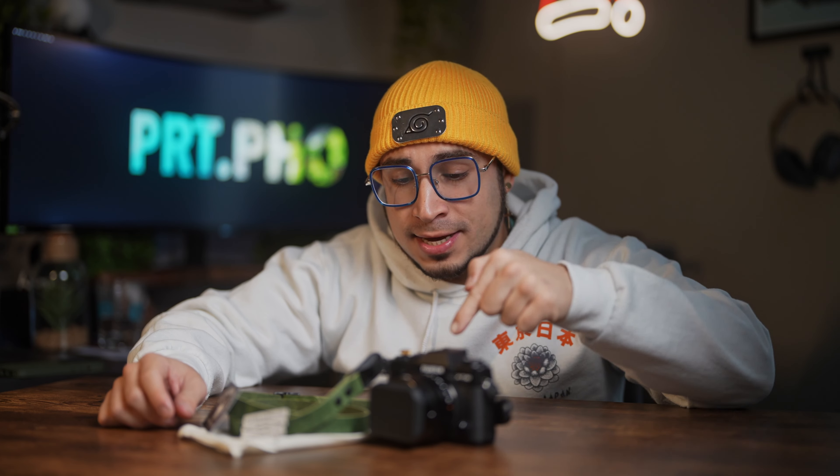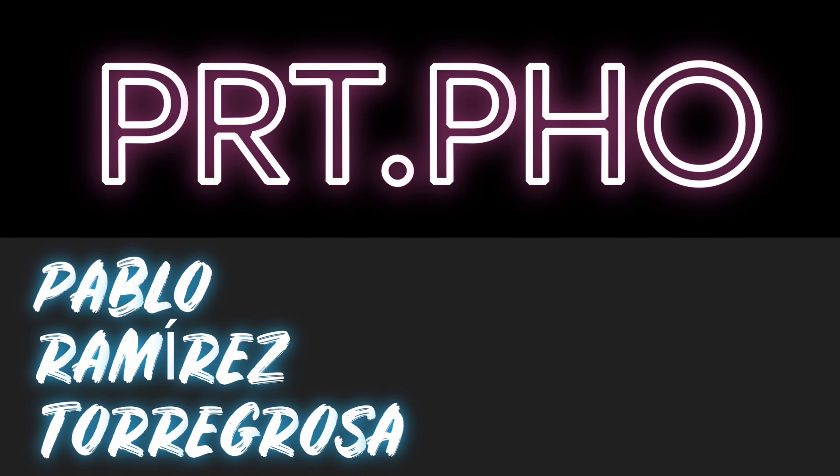Welcome back. Today we are going to be talking about straps. Hey humans, quick side note — at the end, I will talk about the new Kickstarter launched by Clever Supply Co. for their new camera sling. So make sure you stay tuned.